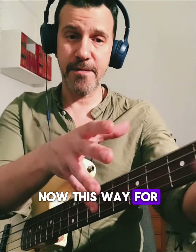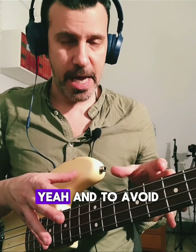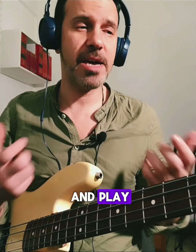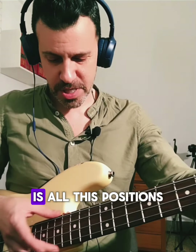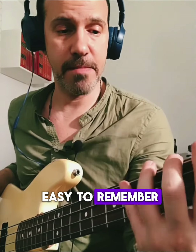Now this way, when I'm playing over a G minor seven, to avoid thinking too many arpeggios or too many scales — because when you go to play you really want to play them in good time — for me G minor is all these positions. G minor is all this for me, it's super easy to remember.